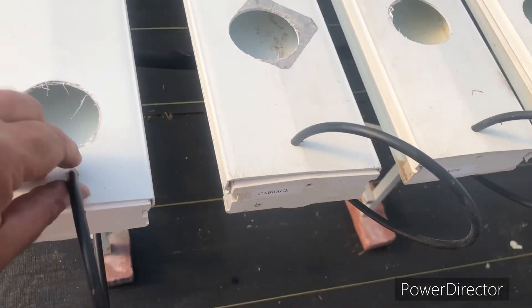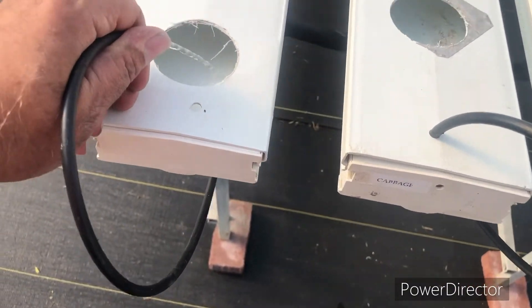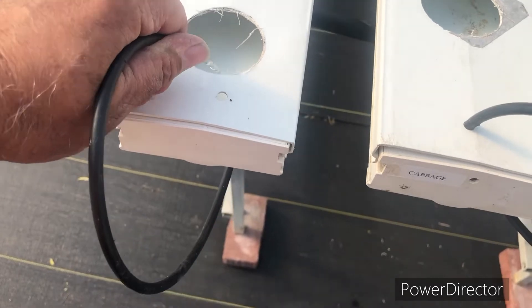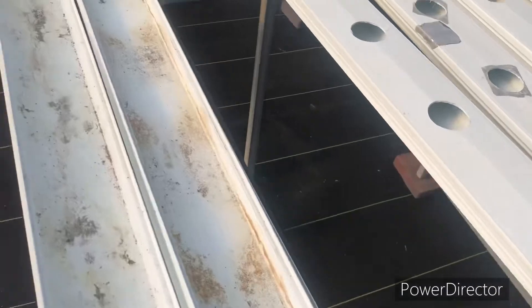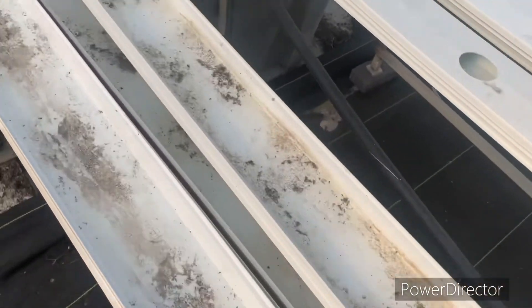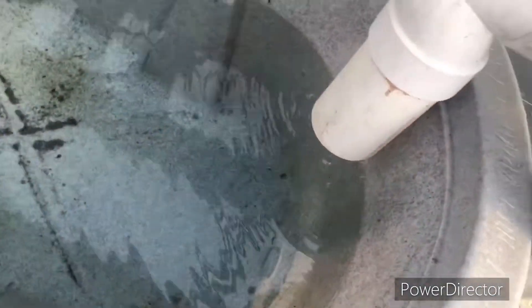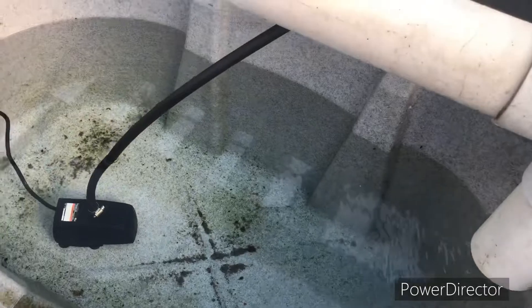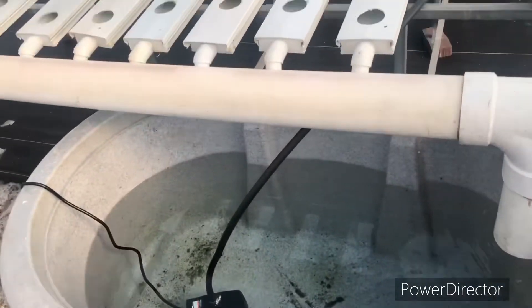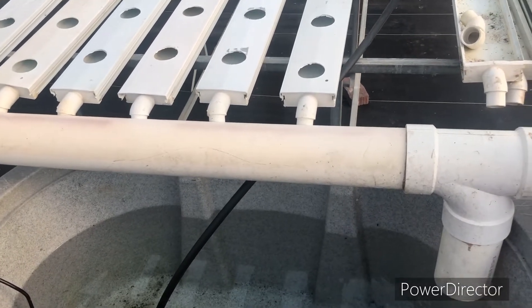We've got three of these in now. Pump's running. Hopefully I can do this without making much of a mess. There — you can see we've got flow, and it's running down these three channels currently. There'll be several pumps running. You can hear it running, and coming back out the back end just like it's supposed to. No leaks so far — that's good news. We'll get a few more of these emitters stuck in and we'll start putting some lettuce in today.